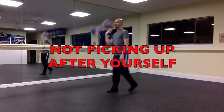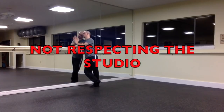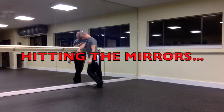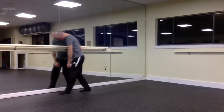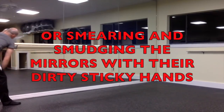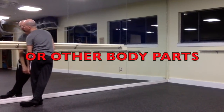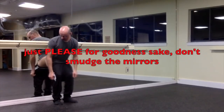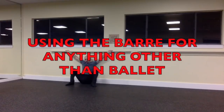Not picking up after yourself, not cleaning up at the end of class — basically anything that shows you don't respect the studio or the space. And especially children — for some reason they love to hit the mirrors or run into them full force. When they smudge the mirrors with their dirty sticky little hands, no matter how many times we ask them not to, their hands are like mirror magnets. Just please, for goodness sakes, don't touch the mirrors. And don't hang on the bar.